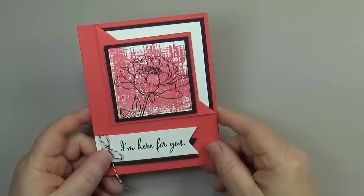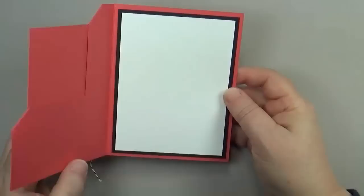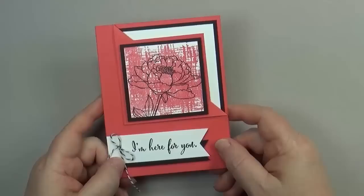Hi, this is Dawn Olszewski with DoStampingWithDawn.com and I'm here with another how-to video. Today's card is another fun fold card called a corner flip. These have been very popular lately, so I thought I'd add them to my fun fold card series. They are surprisingly easy to make, so let's get started.